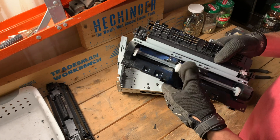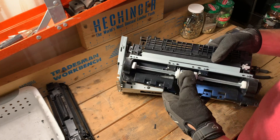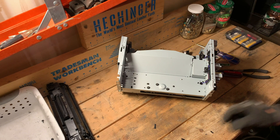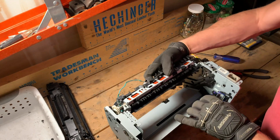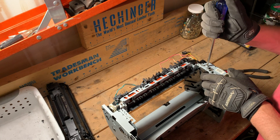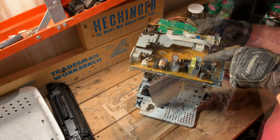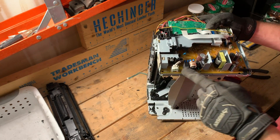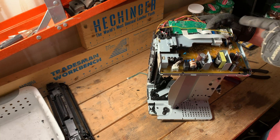It pulls the paper across into the printer, one sheet at a time. Let's see what's behind this panel over here — this will be the power management. The 120 volts comes in here and will be transformed down to a safe voltage for the electronic components within this printer.